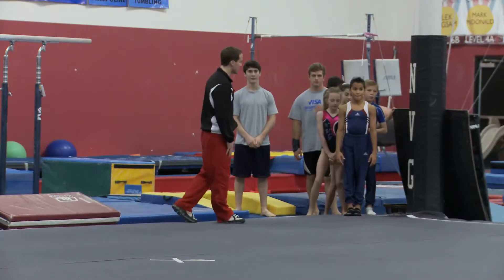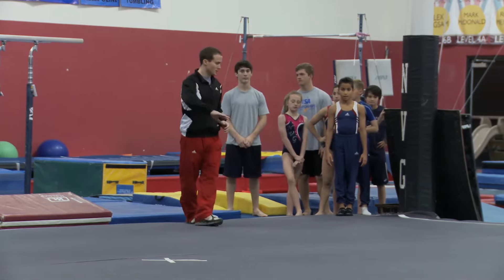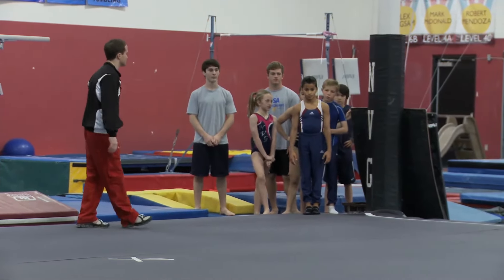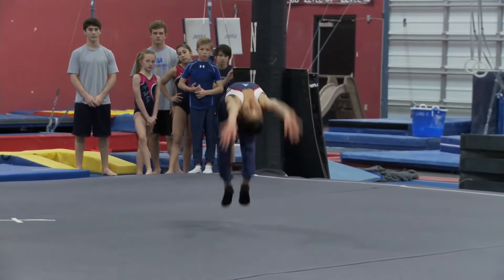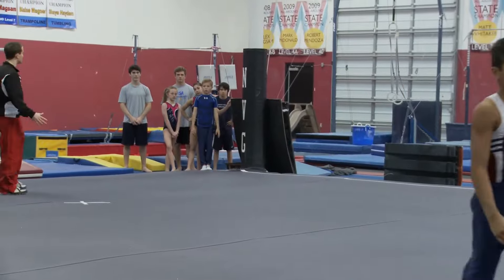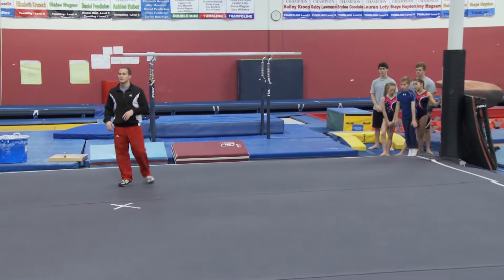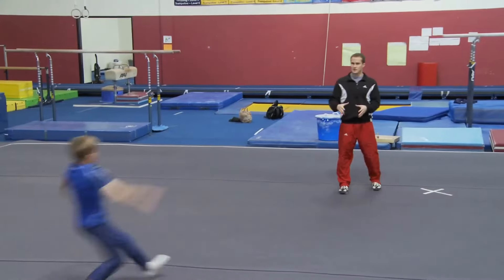All right, let's move on to round off back handspring. From either two or three steps, go into the round off back handspring. So we've talked about the round off position and the back handspring technique a little bit. Now we're putting everything together.